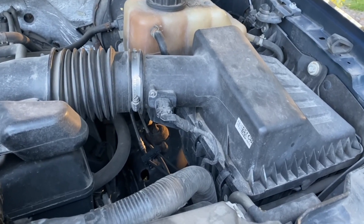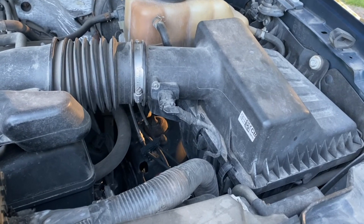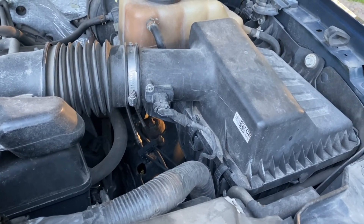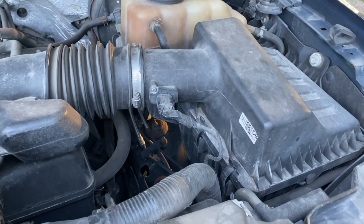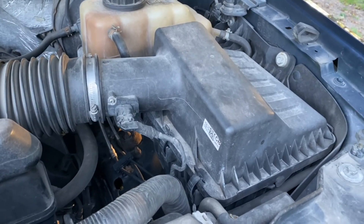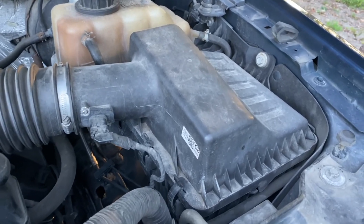Alright YouTube, here we have the 2012 F-150 XLT with the five-liter Coyote engine. About 274,000 miles on the engine right now. What I'm going to do is change the air filter out.